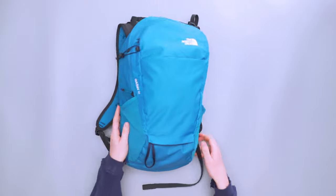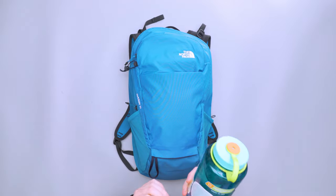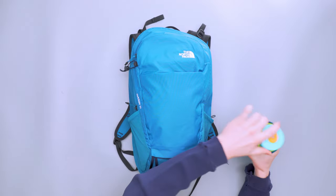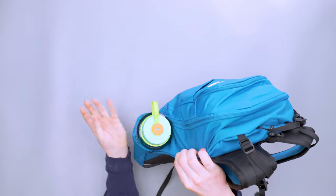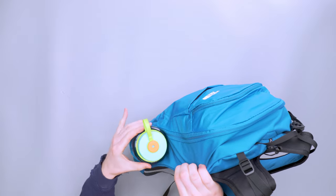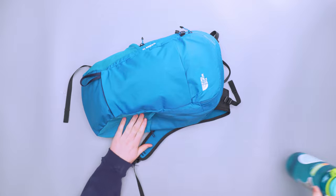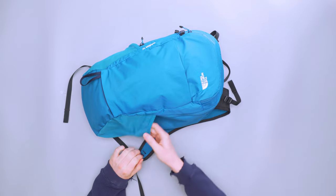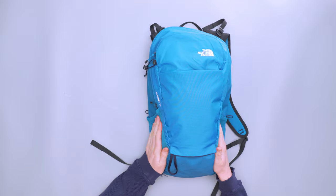We've got two water bottle pockets and they are really nice. I've got my 32-ounce Nalgene which fits in there with no problem and even a little bit of room to spare, but still very tight with no worry about it coming out. I also often kept my Bluetooth speaker in one of these pockets — much smaller, and it would not come out either.